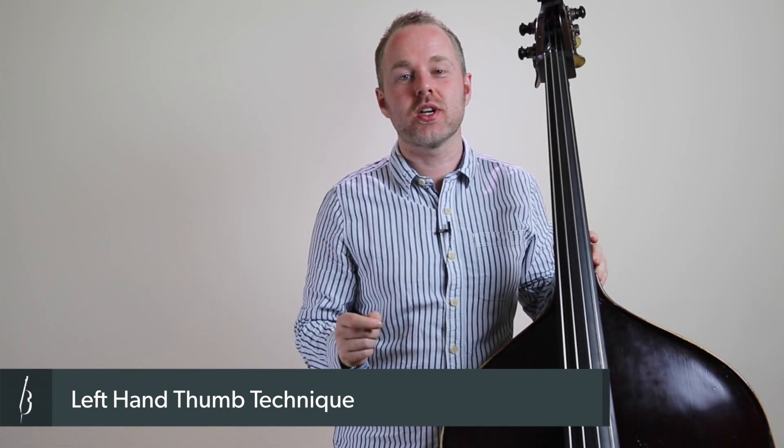You'd be surprised how much it impacts your tuning, your intonation, and also your dexterity and comfort. So if you want to address those issues, check out this lesson.